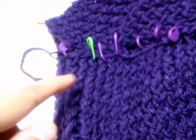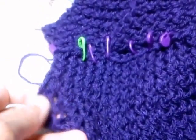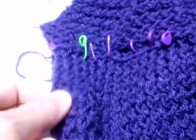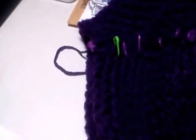After trying it on, measure from where the sweater ends on your body to your wrist where you want the sleeve to end, and work that length on the loom if you want a sleeve.